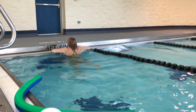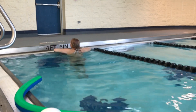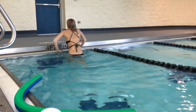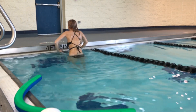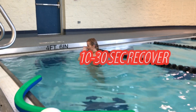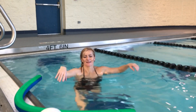Now we're going to go up and down but just one leg touches the bottom of the pool — it's a little bit harder. Then you're going to switch legs. Take a quick recovery.